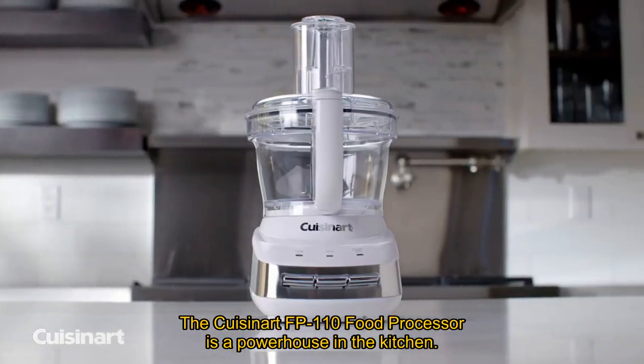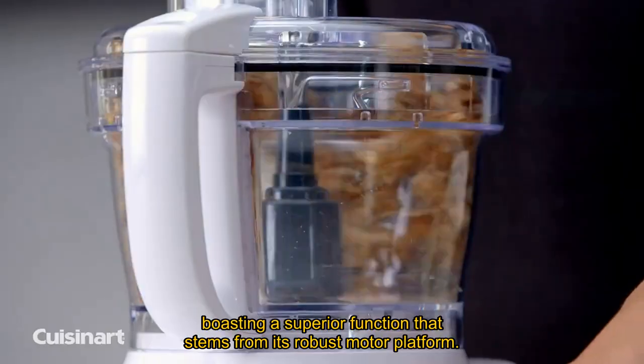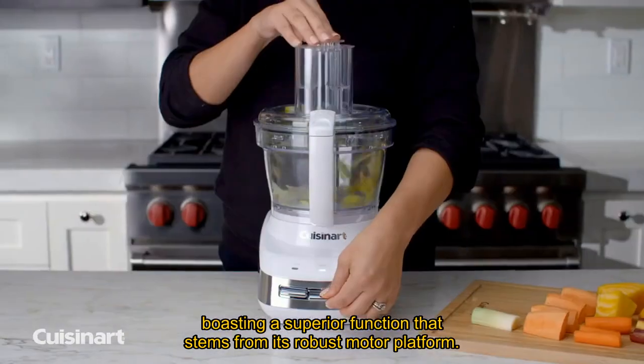The Cuisinart FP110 food processor is a powerhouse in the kitchen, boasting superior function that stems from its robust motor platform.